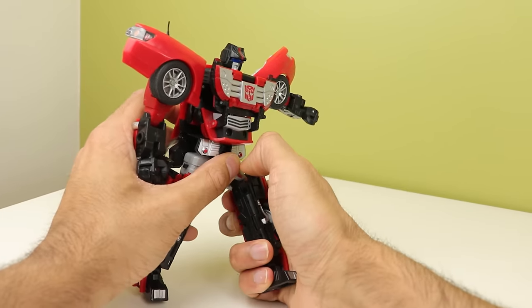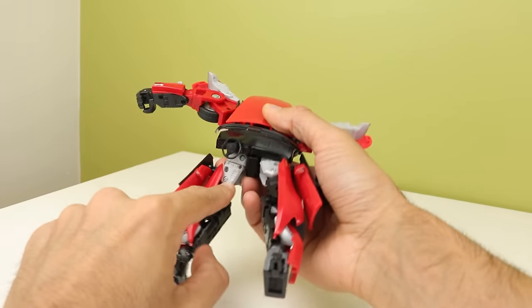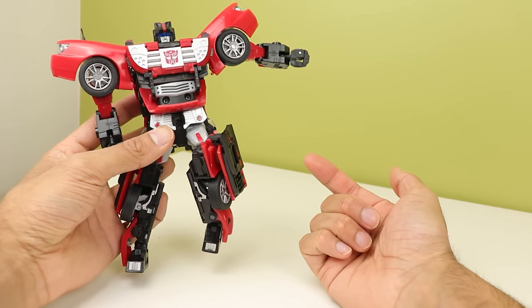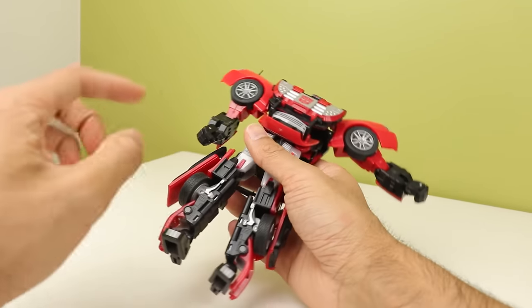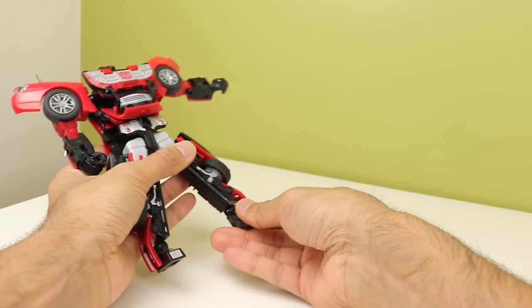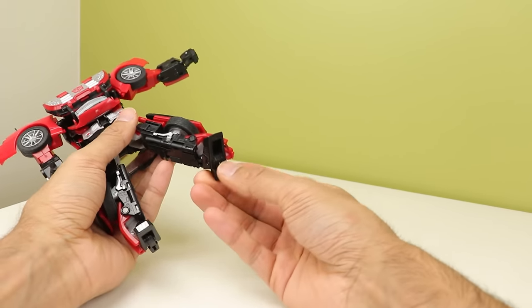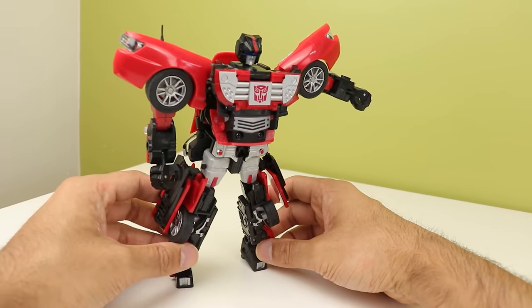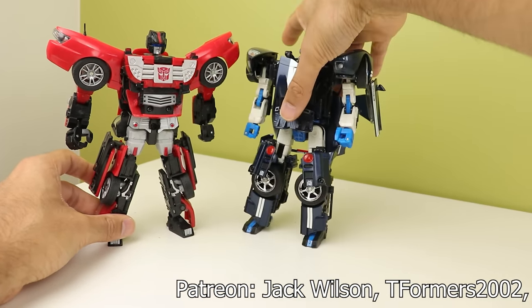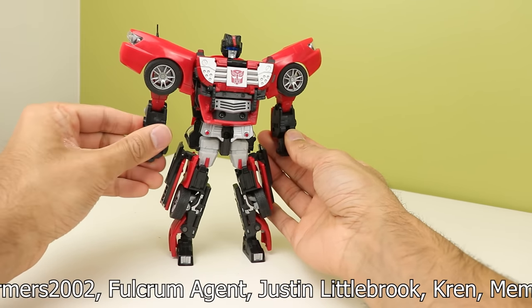You do have a thigh swivel, and the knee bend only bends one click because this piece of trim bumps into the leg. If you move the trim, you can get a little more knee bend, but then the leg looks bad. The knee is also very stiff. Ankles are on ball joints so they can swivel and pivot, but they can't go up and down. You can bend the heels a bit. It's not terrible articulation, but if I wanted to pose an Alternator, I'd pick up Mirage over Windcharger.